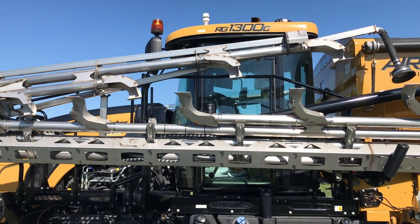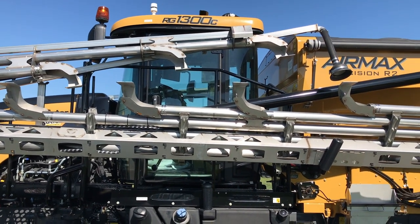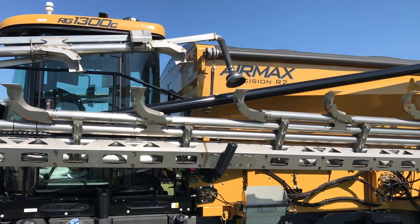Also, with it being modular, it helps a lot if you do happen to damage your boom or you need a replacement — you can replace part of the boom instead of all of the boom, like we've had in the past with our welded booms.